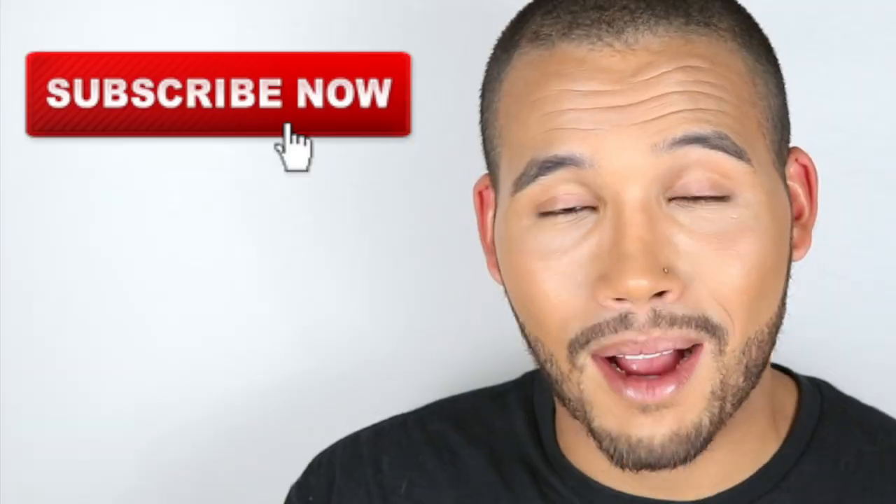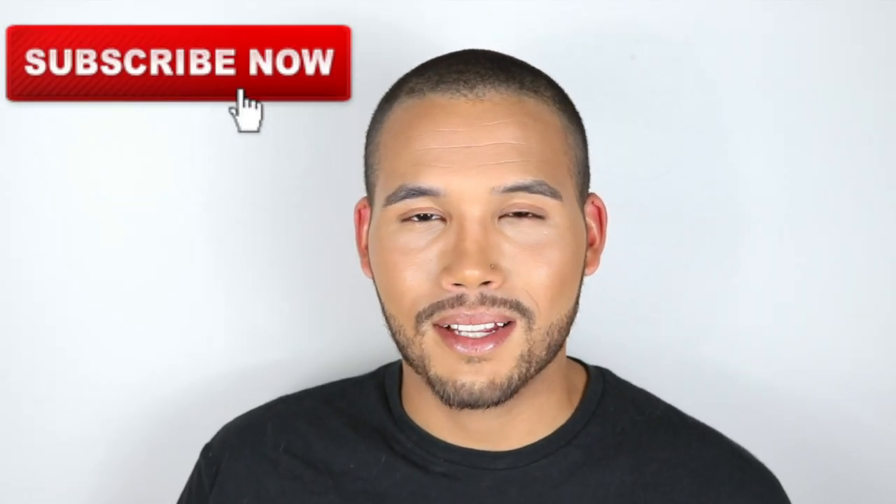Thank you guys so much for watching. I really do appreciate it. If you have any other content ideas, definitely let me know down below. Again, thank you, thank you. Please don't forget to like, comment, and subscribe. Until next time, guys. Bye.